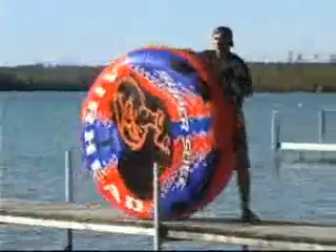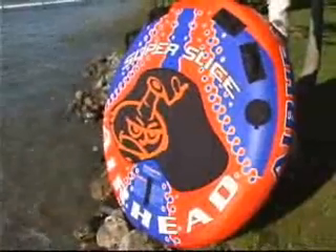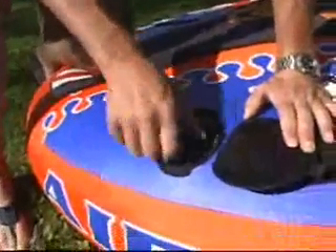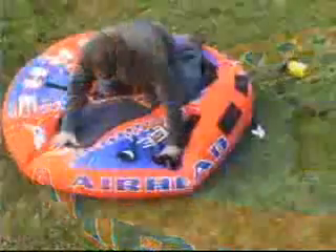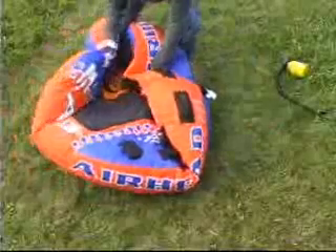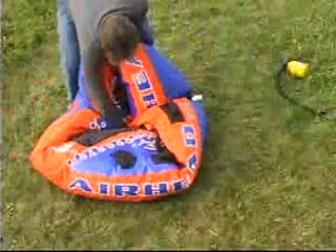When you're through with the tube at the end of the day, leave it inflated until it's completely dry. Then take the valve completely out, fold the edges of the tube over, and roll the tube towards the valve.